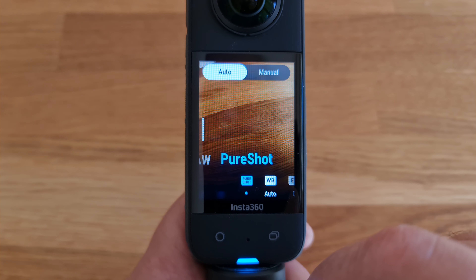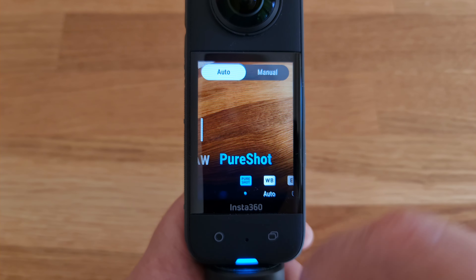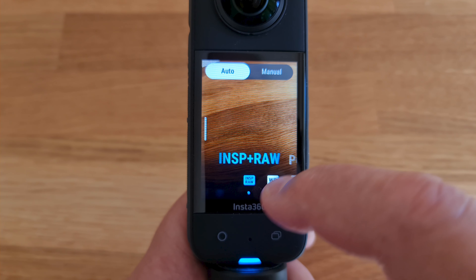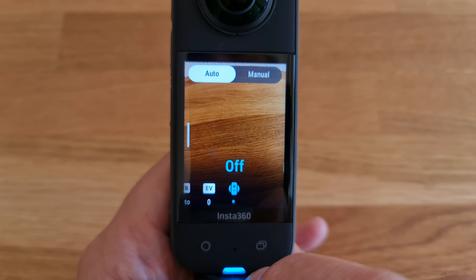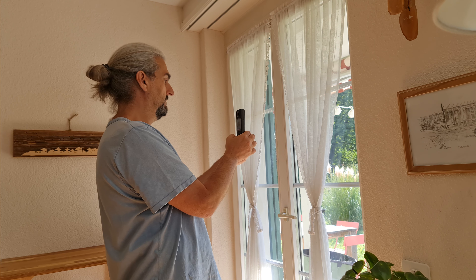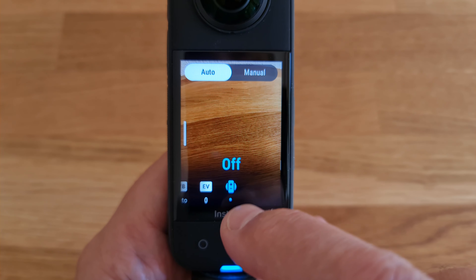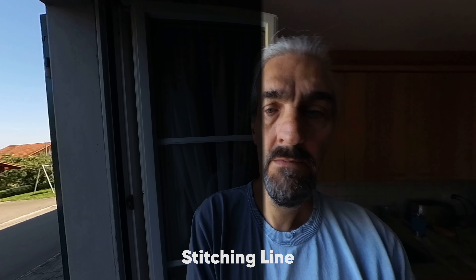In photo mode, it is set to Pure Shot by default, which uses AI to enhance the dynamic range of photos while reducing noise and preserving detail. You can also switch to INSP, which is the 360 photo file extension, or choose INSP plus RAW, which gives you a RAW file as well — good for doing color work later. There's also a setting called isolated exposure: when switched on, each camera sets exposure independently, which is useful if one camera faces daylight and the other faces a darker interior. However, you'll likely get a visible stitch line where it transitions from dark to light.